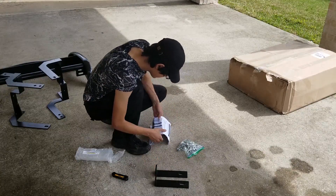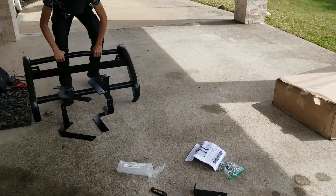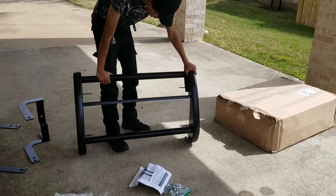And that's what comes with the Challenger push bar. Now this particular one fits specifically the 2015 and up models.